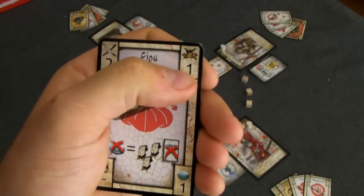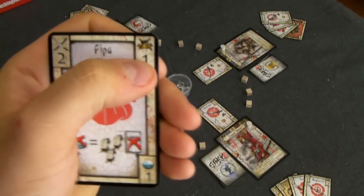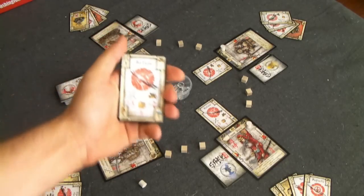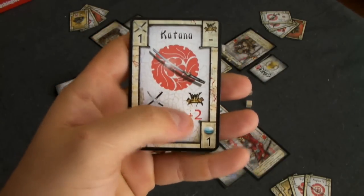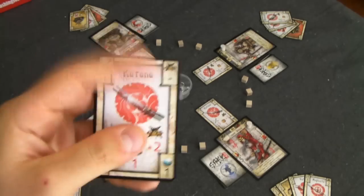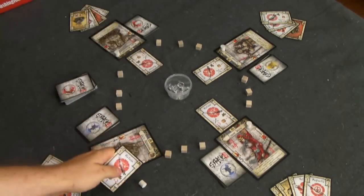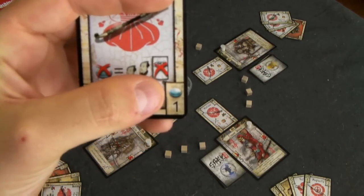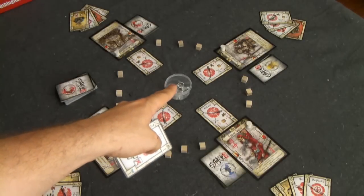On the top right is the defense value. When you are attacked, you can play a card from your hand to defend — this gives a base defense of one, and you add the defense of the weapon you are wielding. The katana everyone starts with is plus two, so you would have a total defense of three, canceling out three damage. On the bottom right is sake — playing this card lets you take one sake from the masu.